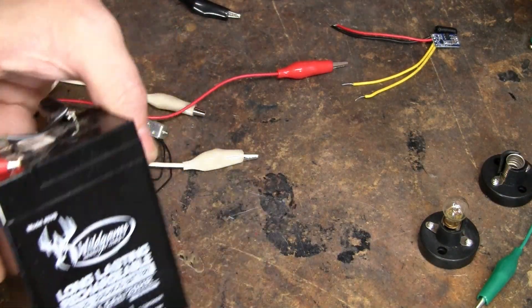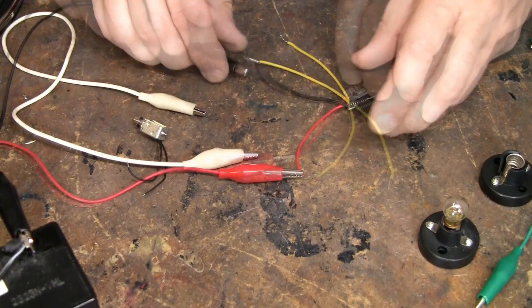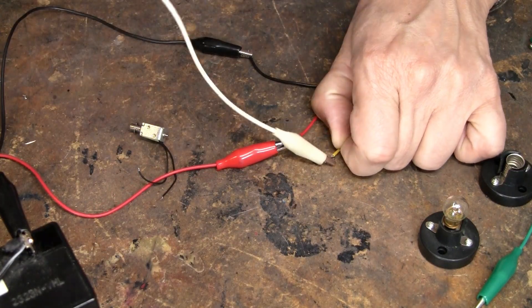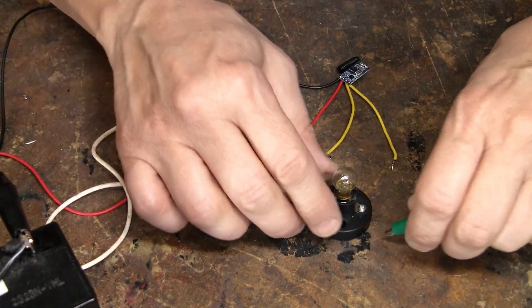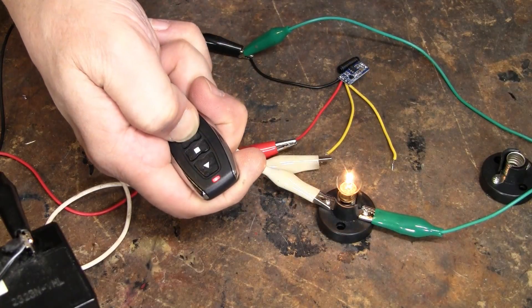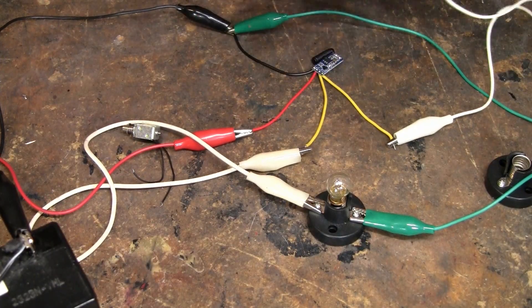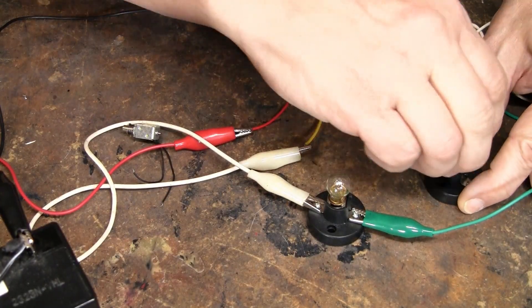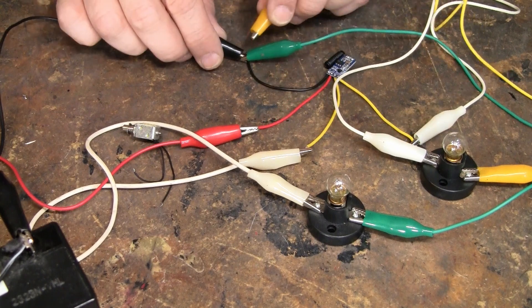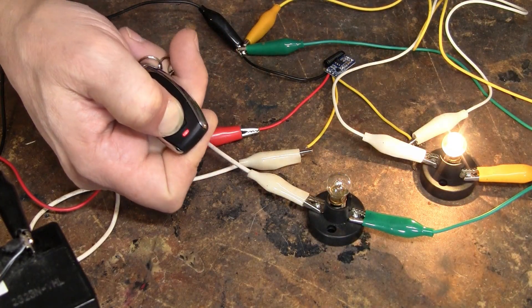Let's say you have a big 6 volt battery. You run the positive in here and the negative — that turns it on, you can see it flashing. From one of these outputs I can run to a light bulb, and from the other side of the light bulb I put it on negative — the top button doesn't do anything, but the bottom button does. Coming off the other output, I can run to another light bulb brought to ground as well. Now the bottom button turns that one on and the top button turns the other one on.